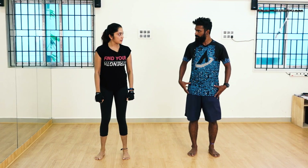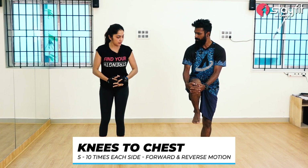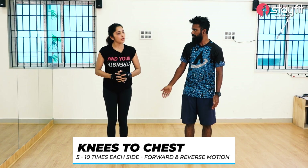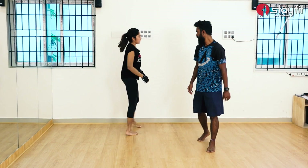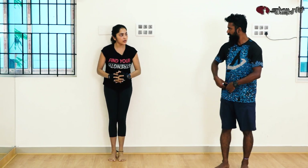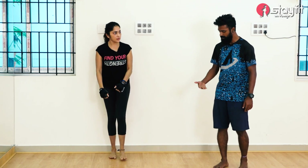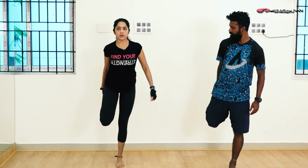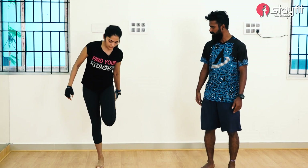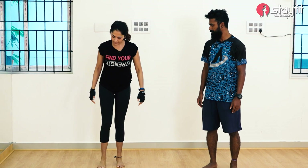Next part: knees to chest. Hold on to your knee and pull it as much as you can. To balance, you can lean back on the wall and do it. Just pull it — feel the stretch in the back of your leg and feel the contraction on the front. About 5 to 10 times per side. Then reverse motion: just hold on to your ankle and bring it back. You will feel the stretch in the front. Keep repeating, holding for every 2 seconds. Everything to be done 5 to 10 times.